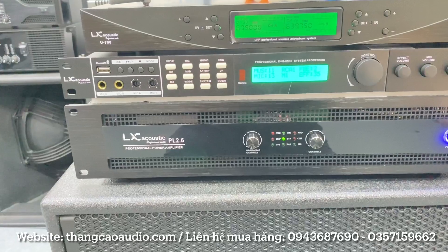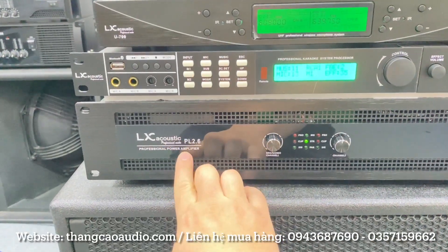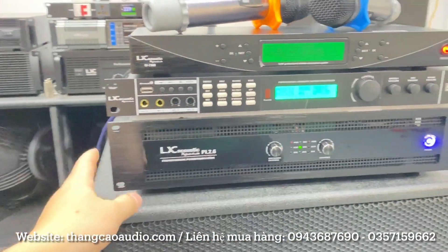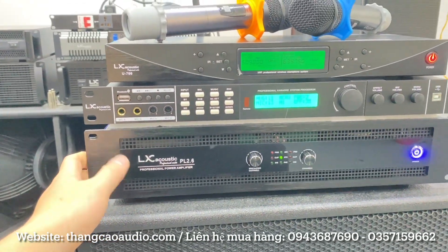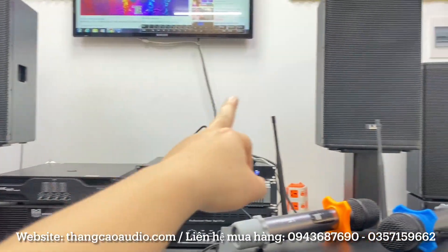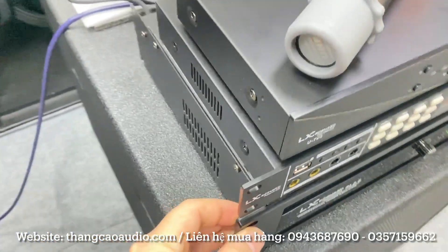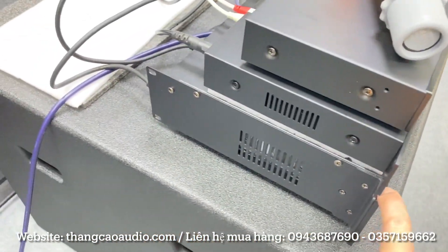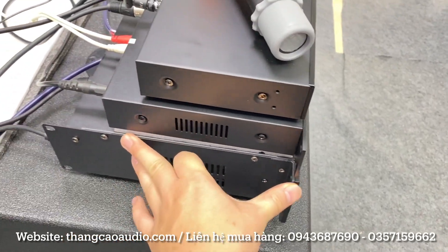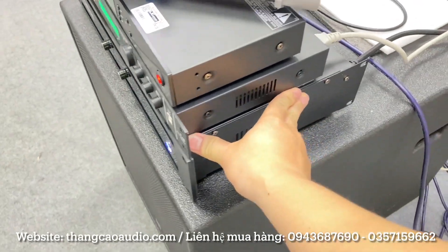Con âm ly ở đây là con âm ly PL 2.6. Nó là 1 cục đẩy, Professional Power âm ly. Công suất đây em sử dụng PL 2.6, là cục đẩy 2 kênh 600W mỗi kênh. 600W này thì anh em có thể chơi tốt cho 2 cặp BAT30 nhưng ở đây em ghép 1 cặp. Cái cục đẩy nó chỉ 30 phân thôi, anh em đút tủ nạ ông vừa, khẳng định với anh em luôn.